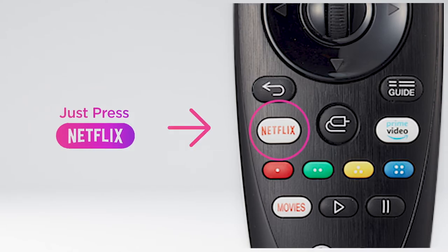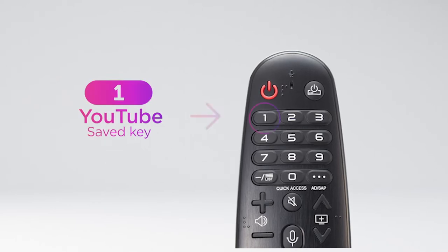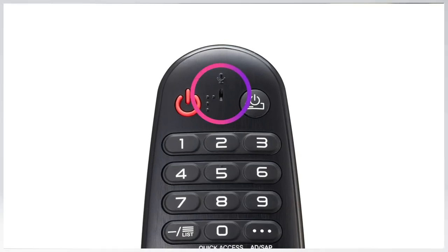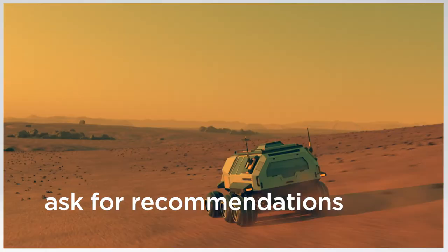There are dedicated Netflix and Prime Video buttons — when the TV is off, just press and start watching instantly. With quick access, you can even customize the number keys for one-touch access so you can get to your favorite apps even faster. Use the built-in mic to get voice commands or search for content.